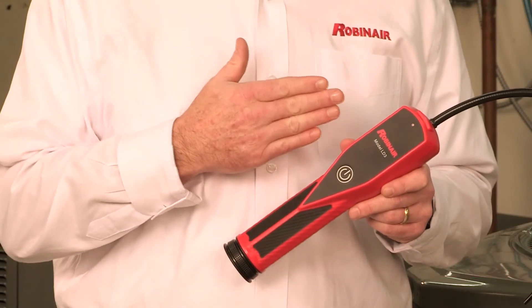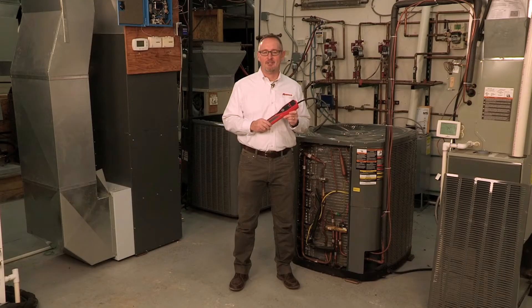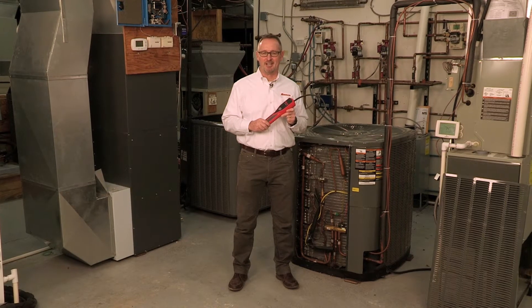Hi, I'm Dan Sampson, Sales Engineer at Robinaire. I represent our line of HVAC service equipment, including the all-new LD3 leak detector. The LD3 provides HVAC and automotive AC service professionals with the latest in refrigerant leak detection technology.